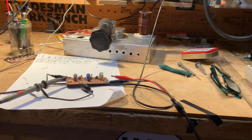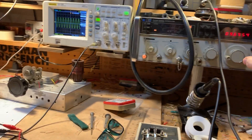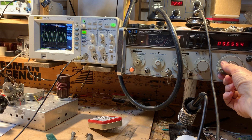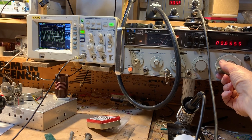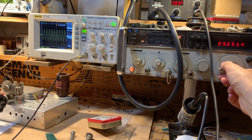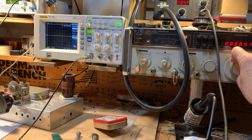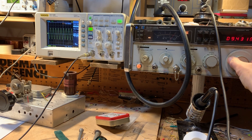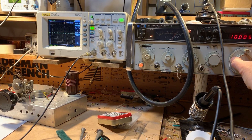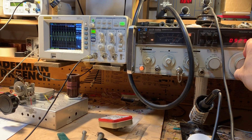Nice strong signal coming through! Now I'm going to check the frequency response of the filter. Using Steve Silverman's HP 8640B signal generator at 9.654 megahertz — 9.65, the center of the band. Watch when I tune down — boom — by 8.8 megahertz, signals are really way down. Go back — there it is again. A couple of peaks but you stay inside the whole band very nicely.